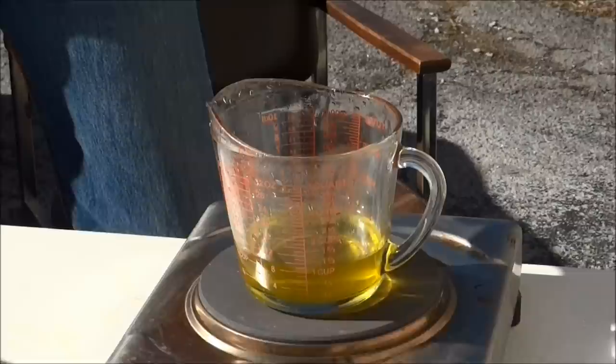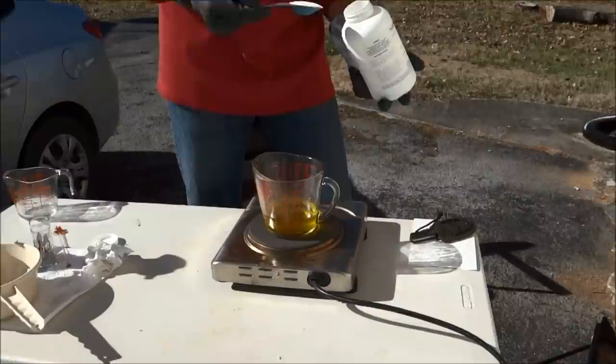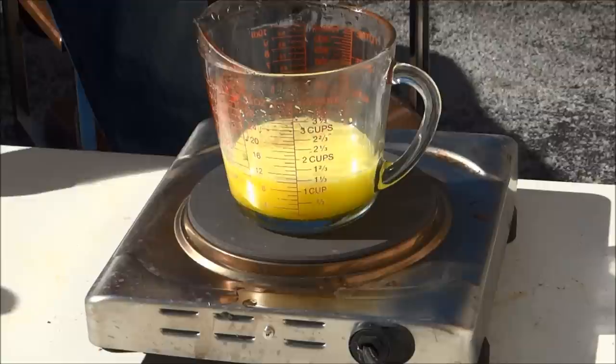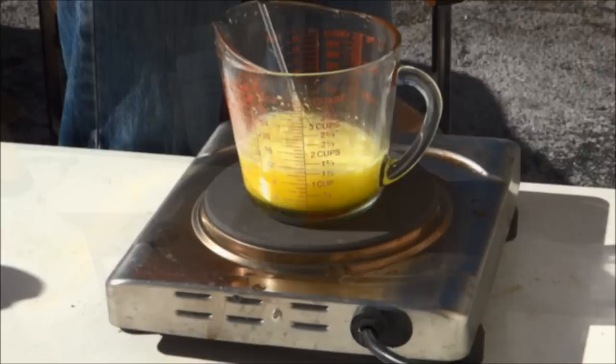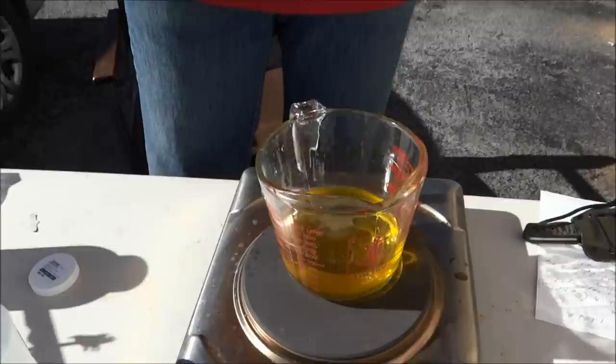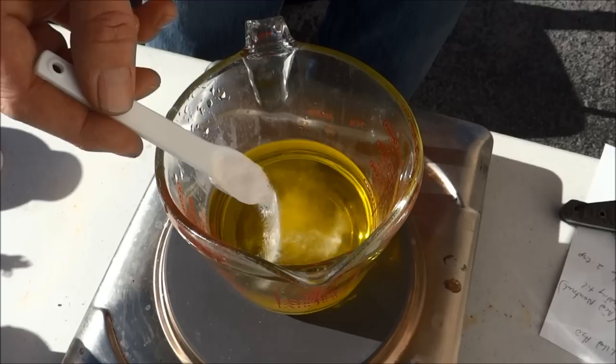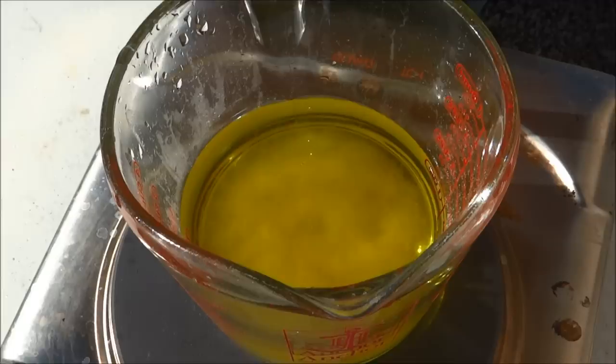Now we're going to add our urea. Basically what the urea is going to do is neutralize the acid. We're going to start with one tablespoon of this, and then keep adding it until it stops bubbling. That's all the acid neutralizing right there. So now we've added our urea to our strained gold mixture, and this is all liquid gold. So now we're going to add our sodium metal bisulfate — we're going to need two teaspoons of that — and that's going to turn all that liquid gold into solid metal.